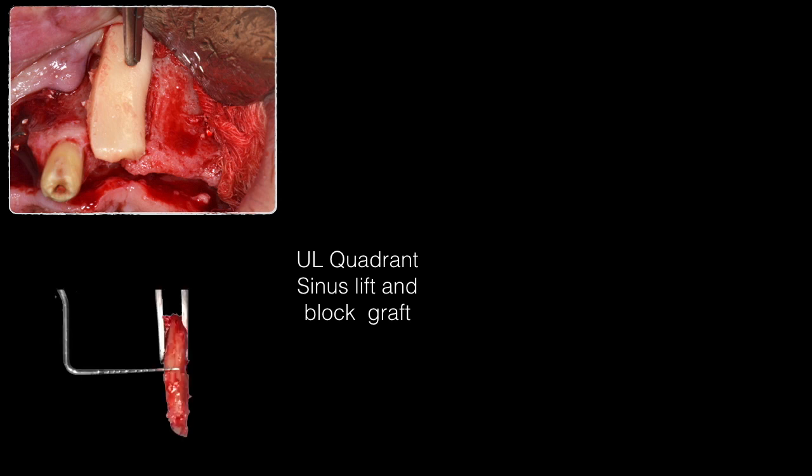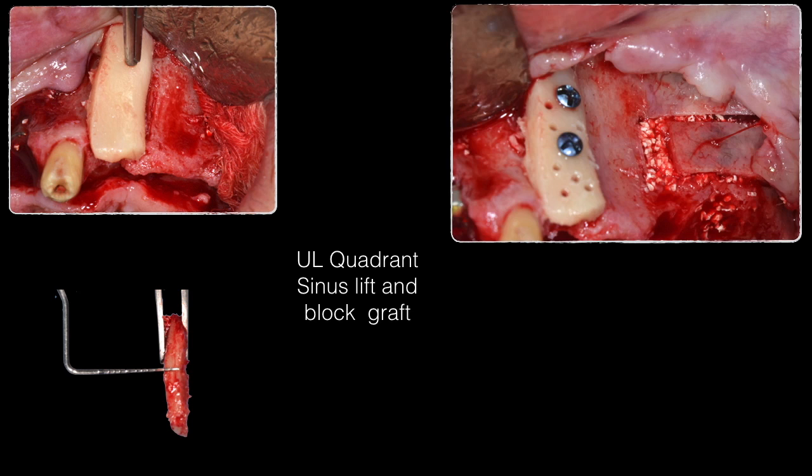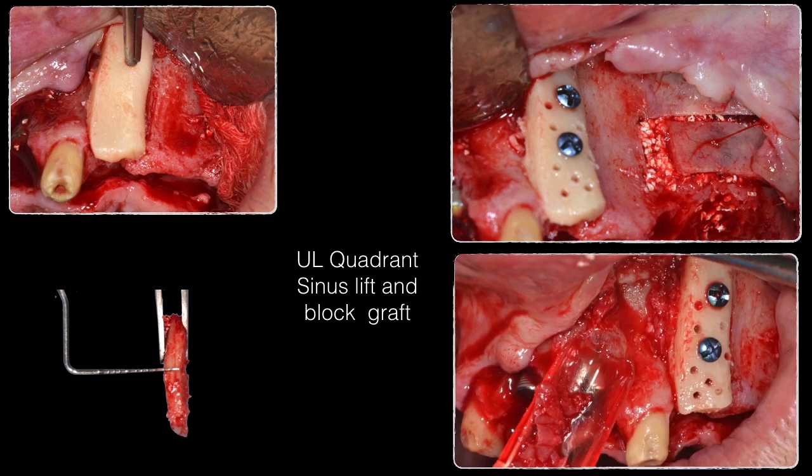This shows the proper adaptation of the autogenous block graft to the recipient site after decorticating and fixating it with two osteosynthesis screws. The thickness of the graft and the proper filling of the space between the graft and recipient bed are clearly visible. The voids are filled with autogenous bone chips harvested using a bone scraper. This picture clearly shows the implants in front, the block graft in the middle, and the sinus lift in the back — all done in the same visit.